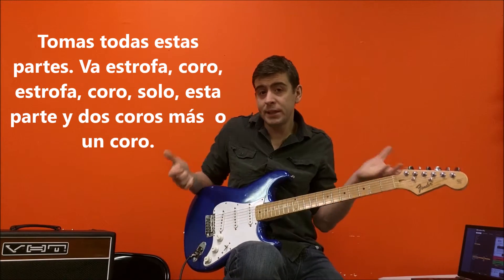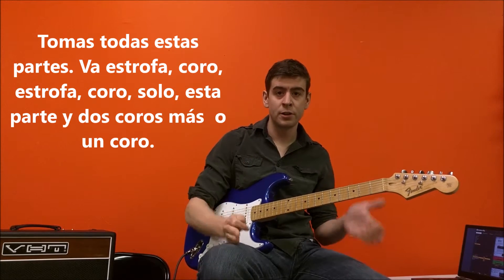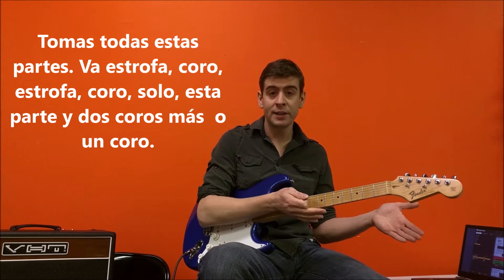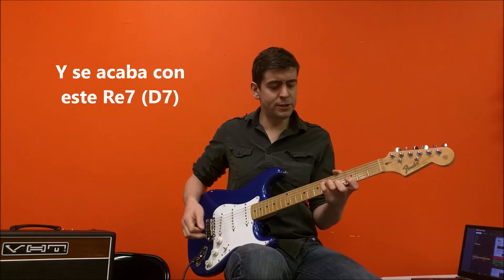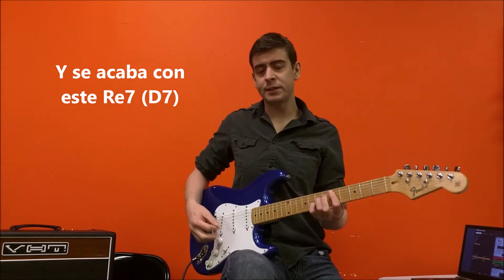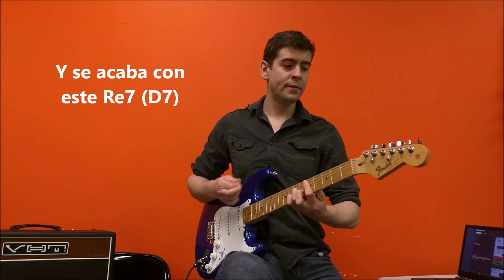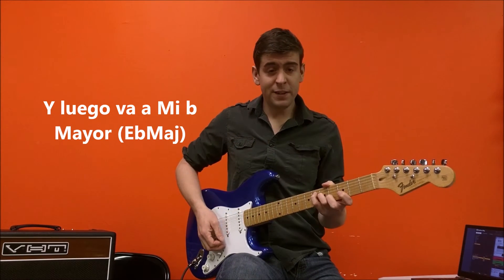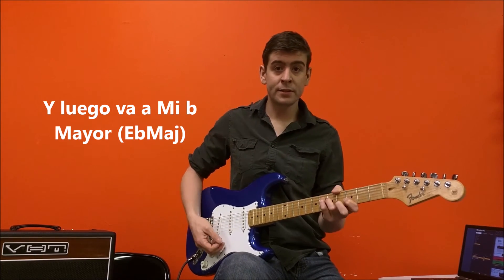Chorus. Basically you take all these parts and put them together. It goes verse, chorus, verse, chorus, solo, this part, and probably two more choruses. And I know for sure it ends with this D7, and then it goes to an E flat major.